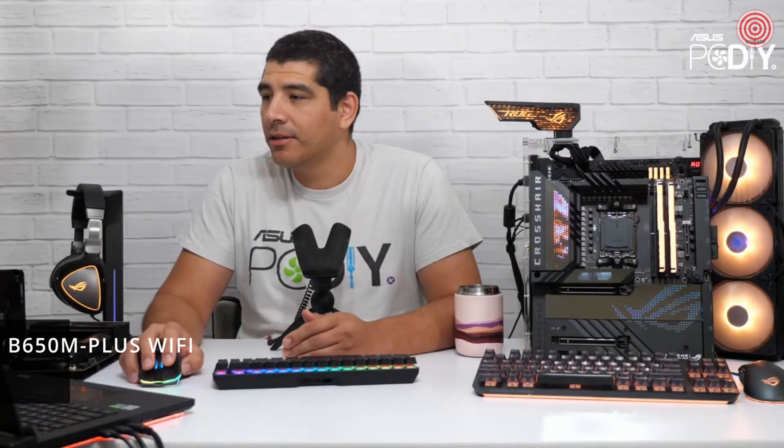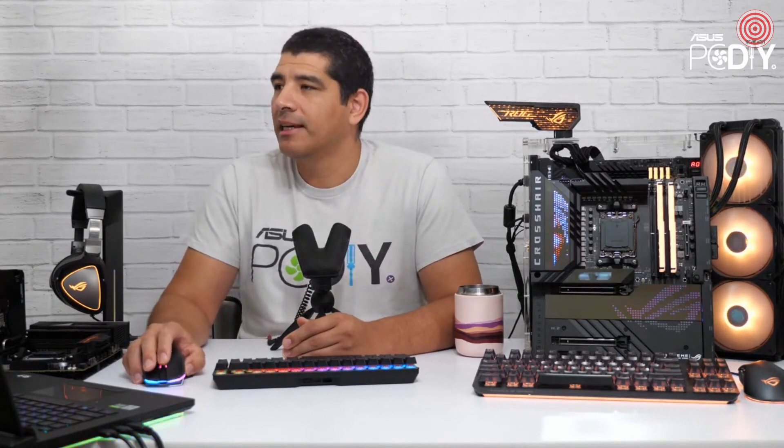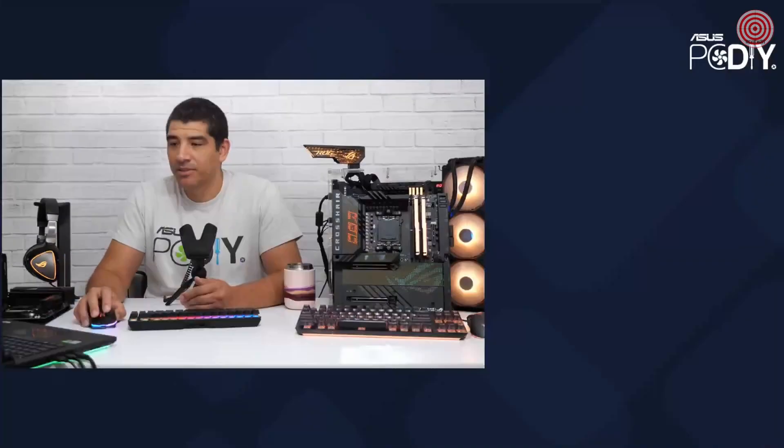Let's go ahead and take a closer look at the micro ATX-based model for the TUF Gaming lineup. Let me bring that board up here. You're going to find it pretty similar to the ATX-based SKU.